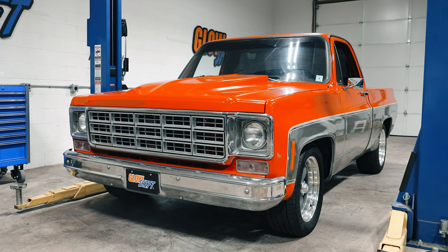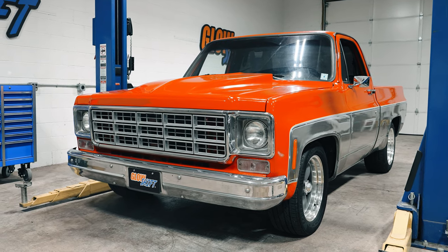Hi, I'm Jason from Glow Shift Gauges. We get a lot of questions about what comes included in some of our vehicle specific gauge packages, so today I'm going to walk you through what comes included in our 7 color series dashboard panel gauge package for the 73 to 87 Chevrolet C10.